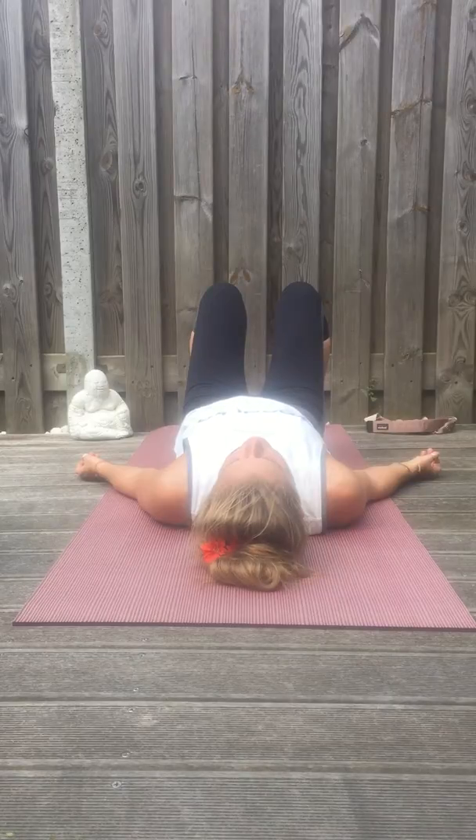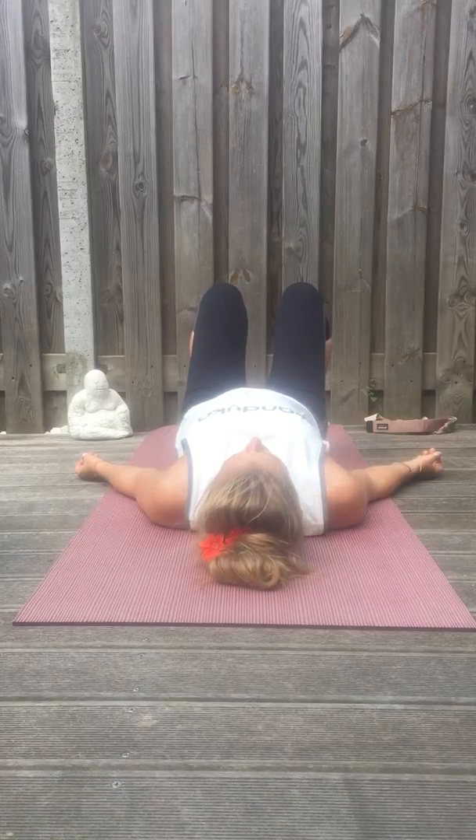Put your feet again, put your hands. Stick your bum back a little bit. Since you're at your waist, inhale.